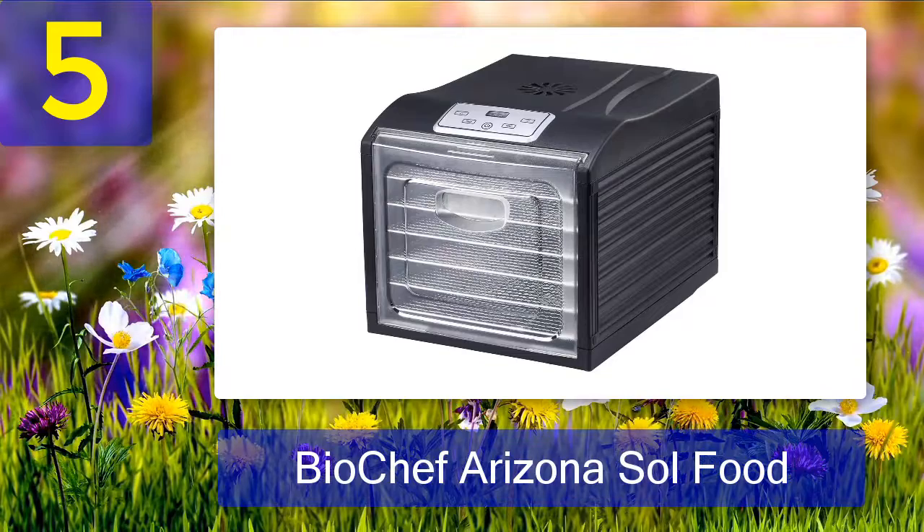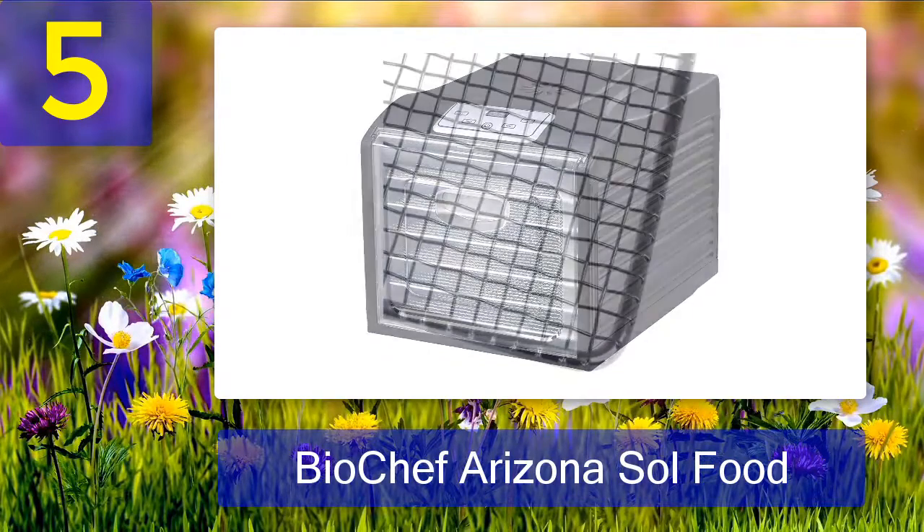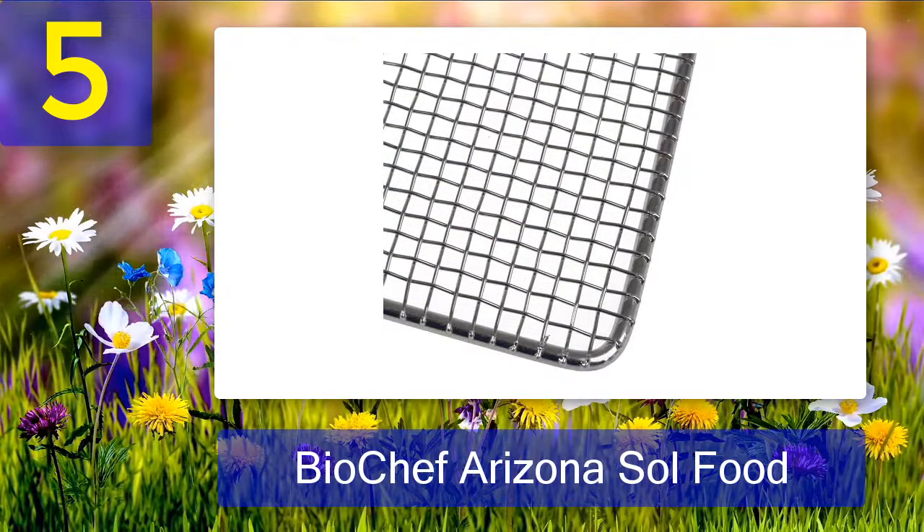No need for tray rotation or turning since the food will dry inside and out. Pros: the trays are removable for easy cleaning, it comes with a digital timer, it is equipped with an adjustable thermostat, and is designed with transparent glass doors for easy monitoring. Cons: gives off an unpleasant sound.